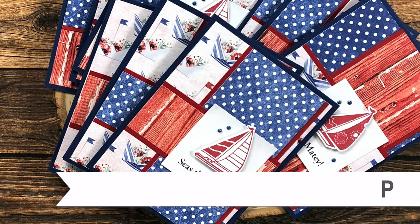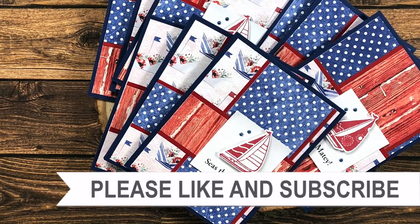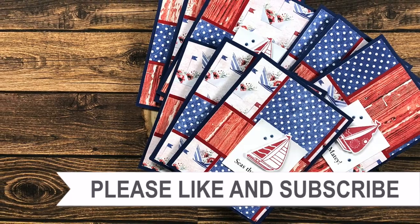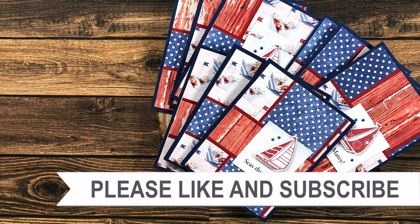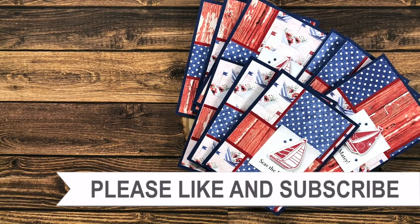Thank you so much for taking the time to watch all the way to the end of the video. I hope now you'll consider clicking on one of the videos or playlists I have linked above, and if you're interested in any of the products or tools I used in today's video, I do have some links in the description of the video.